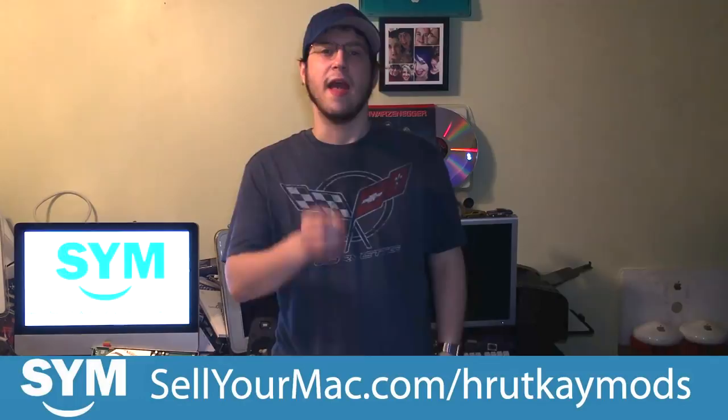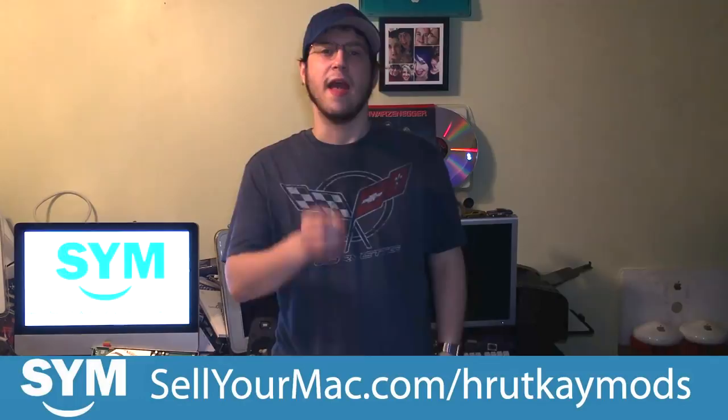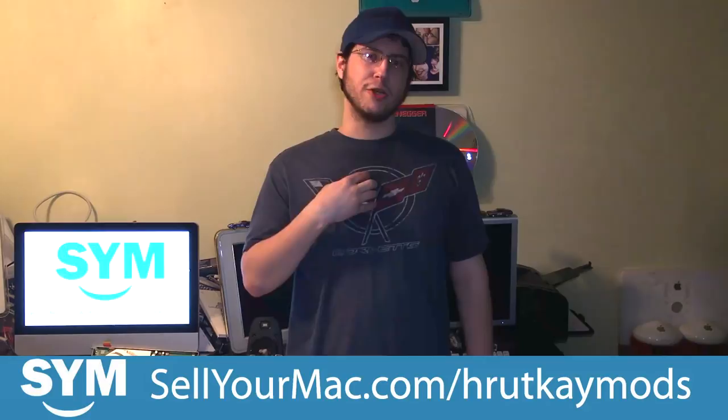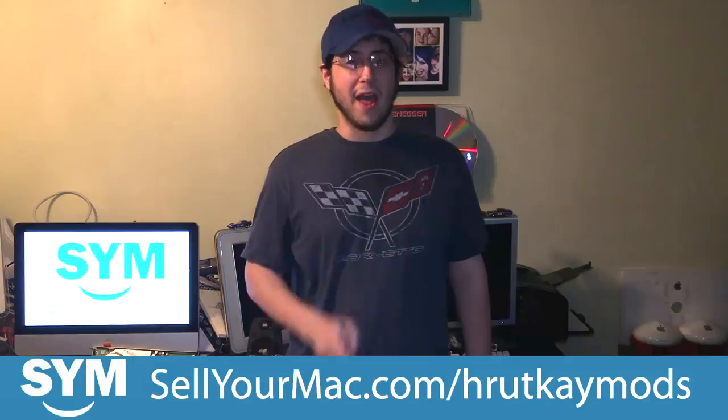Before we continue on, I'd like to mention — hey, maybe you're looking to save a little money to buy one of these Mac Pros, or maybe you have a bunch of Apple products you'd like to get rid of. If you go to sellyourmac.com slash rutkemods — link in the description — and sell your device, they'll even send you a free shipping label if you live in the United States, and they'll take devices from anywhere in the world. They do it at top dollar, so go there and check them out.